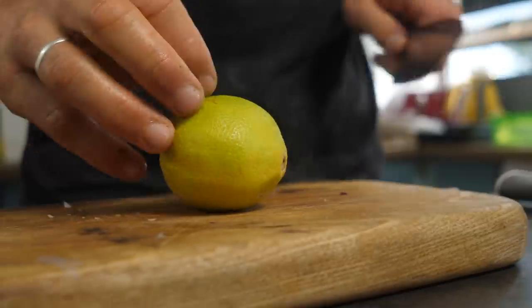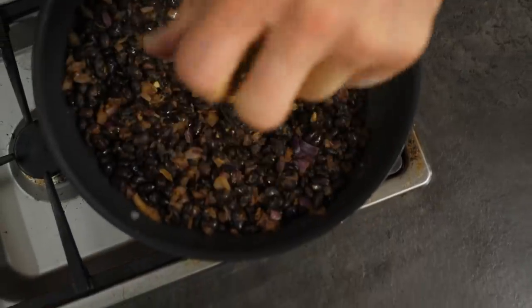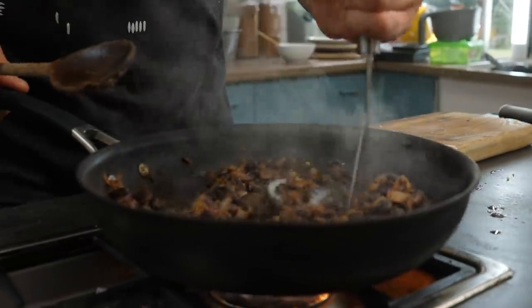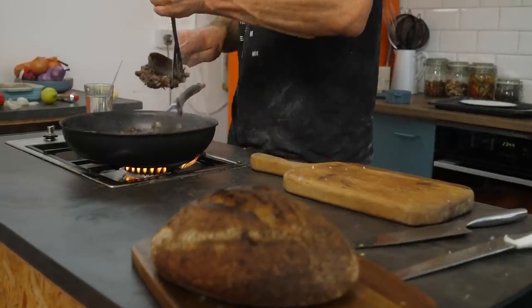Pop the beans into the pan. Take one lime, give it a nice rub, chop it in half, and squeeze it in to layer that zesty, limey flavor through and help break down the beans. Use the back of a spoon or a potato masher to mash the beans. Final step, taste and season to your liking.